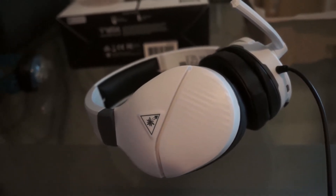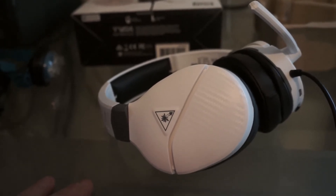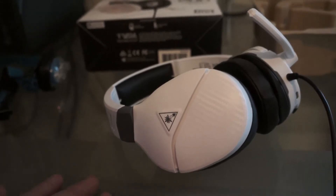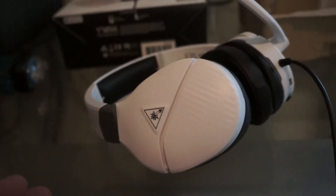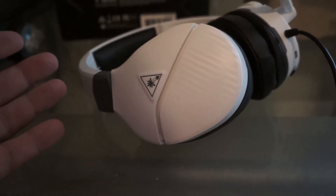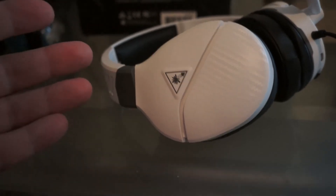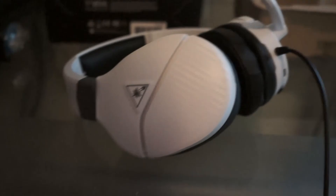I'm going to see how these cheapos work. If these don't work, I don't know what to do. But my guess is that with Turtle Beach, you buy the cheap ones and the cheap ones last longer than the better ones. Obviously it's not going to have the same sound quality, but I'm just playing games on it, so I think I'll be fine.